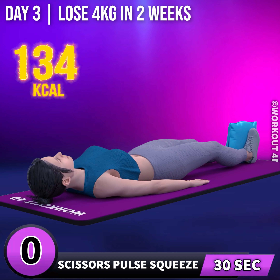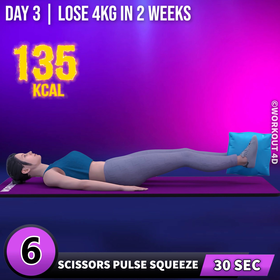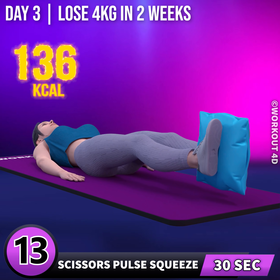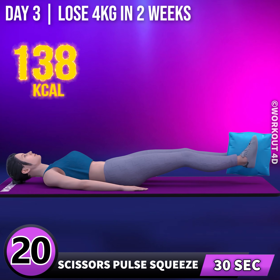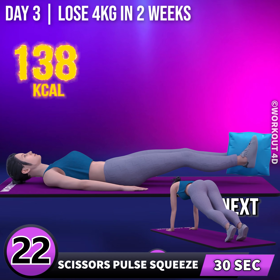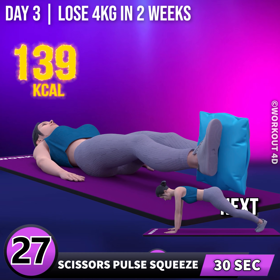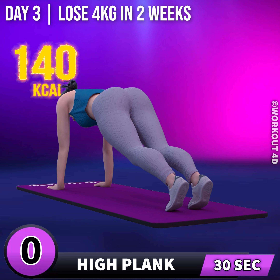In 3, 2, 1, go! 1, 2, 3, 4, 5, 6, 7, 8, 9, 10, 11, 12, 13, 14, 15, 16, 17, 18, 19, 20, 21, 22, 23, 24, 25, 26, 27, 28, 29, 30. Next exercise is high plank.